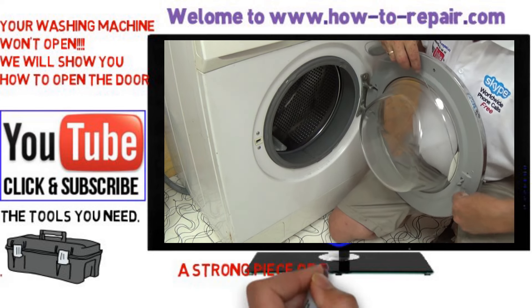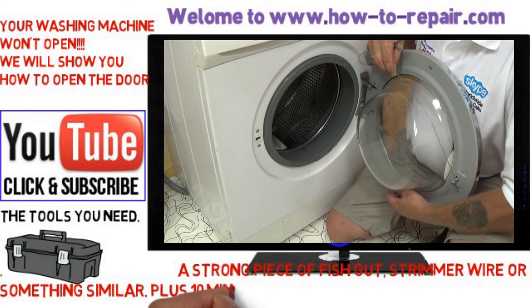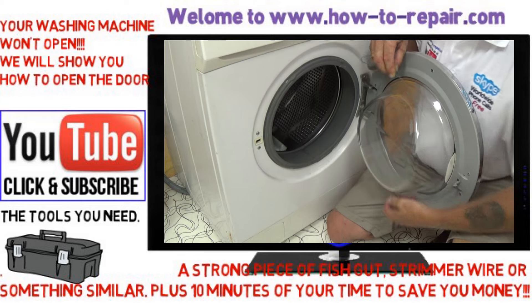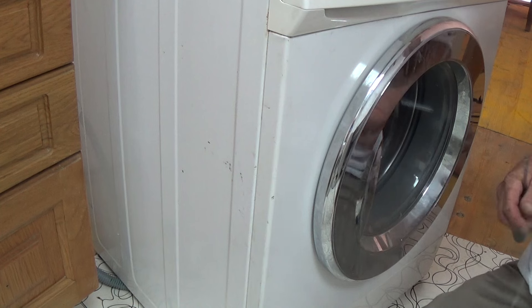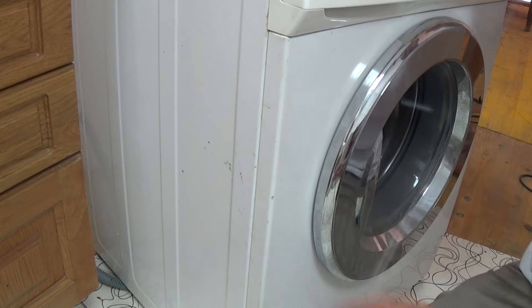String is not really the best thing for the job. Now on this machine, the pin that holds the door shut, which is called a pecker unit, basically is locking towards the outside of the machine, so we need to pull the pin towards the inside of the machine.